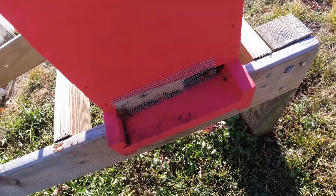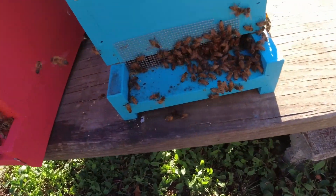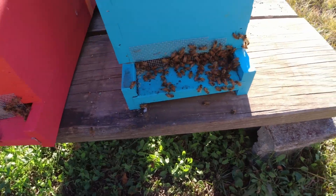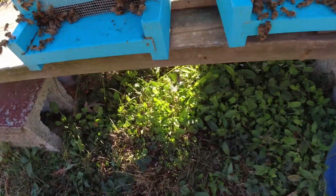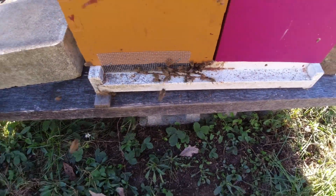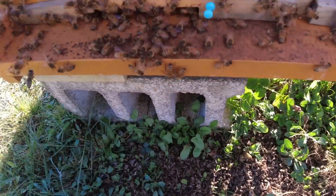That one looks okay, maybe a little bit of fighting going on, but that one's okay. There's definitely a dearth going on right now. It's not really tough to work bees this time of year. I'll be glad to see some cold weather set in — give me a couple days in the 50s so these bees calm down.